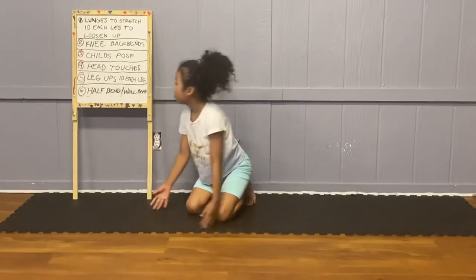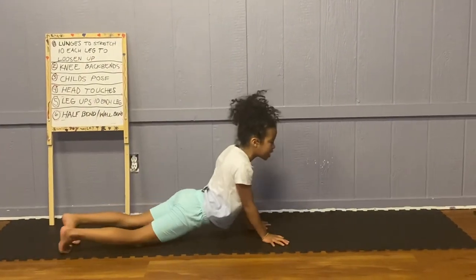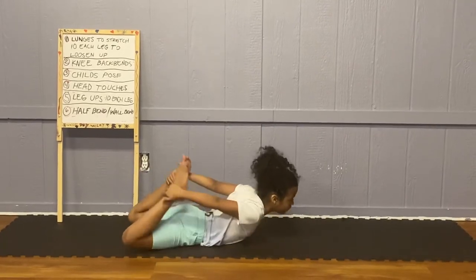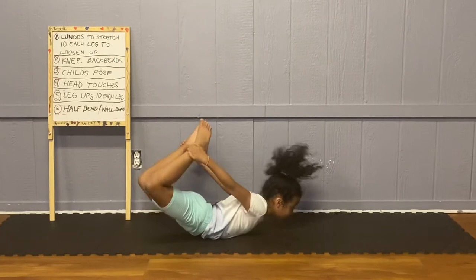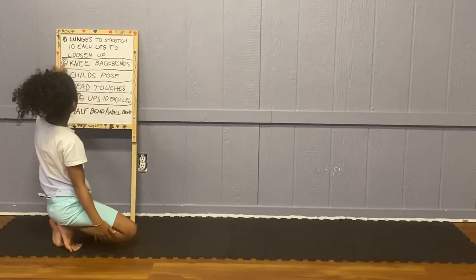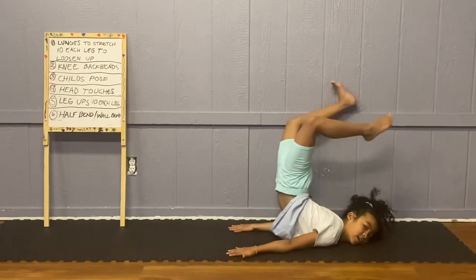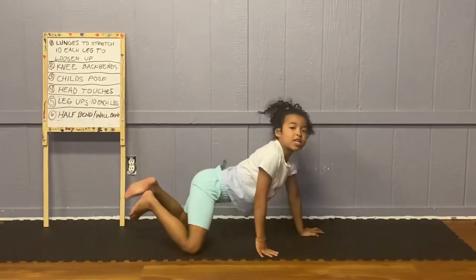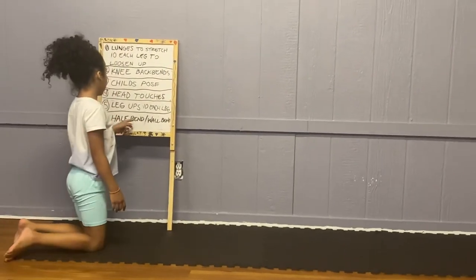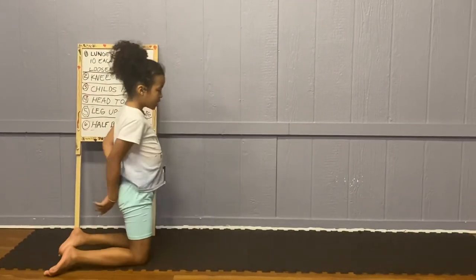And now half bend, which is called a chin stand. How I learned was just grabbing onto your foot and rocking. Then you hold both of your feet and rock. Then go back to knee back bends and use that — fall down and go to that pose. If you can't do it right away, it takes practice. The wall bed is the same thing as going over and touching your head. This is what it looks like when you learn all the steps.